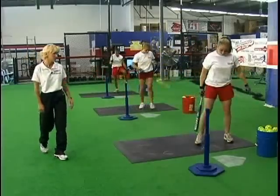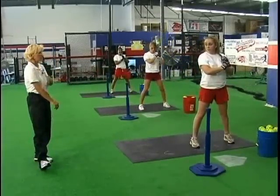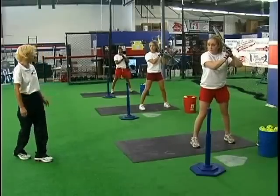Most importantly — let's show it one more time, athletes — just as with your running game with the one-two swing, your front shoulder maintains a closed position until we attack.